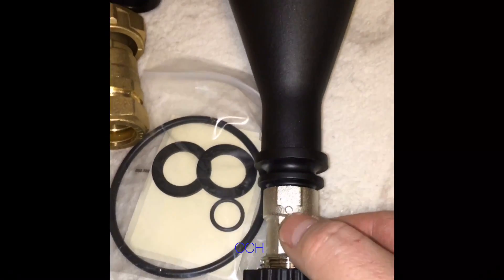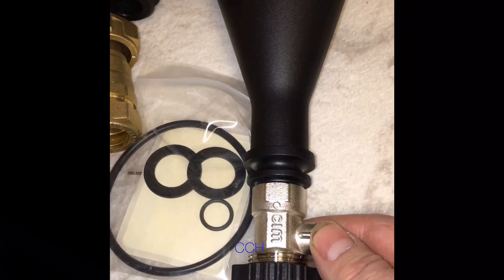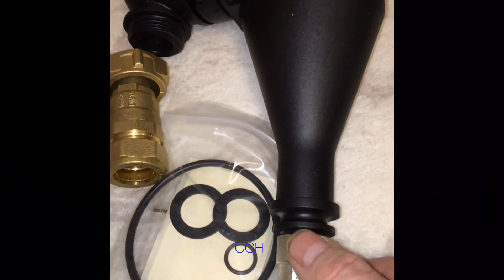The benefits to this one are that because it's got the valve on the bottom, it's easier to clean out. It's also easier for flushing the system when we're installing a new boiler.